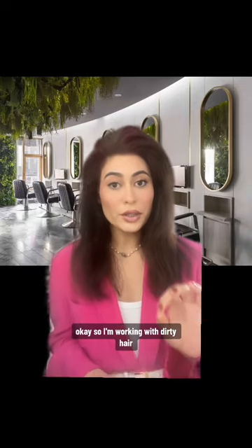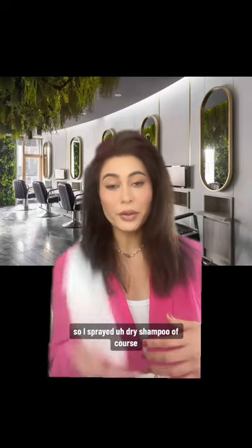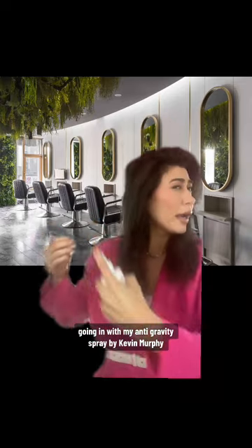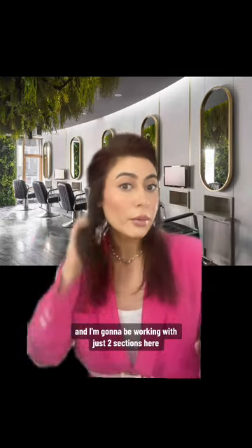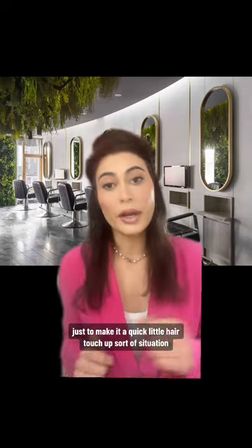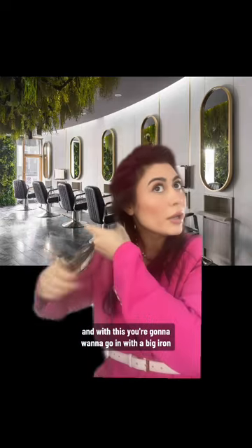I'm working with dirty hair, so I sprayed dry shampoo and I'm going in with my anti-gravity spray by Kevin Murphy. I'm going to spray this all over. I'm going to be working with just two sections here, just to make it a quick little hair touch-up sort of situation.